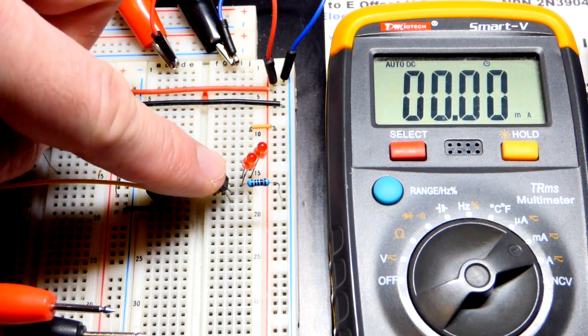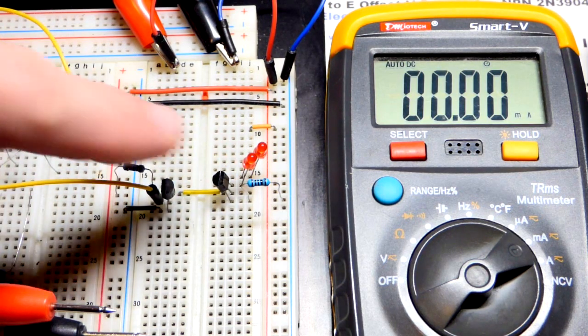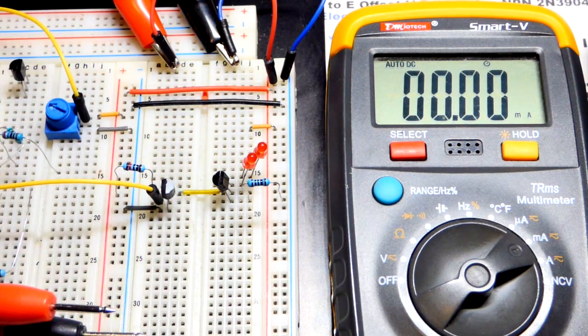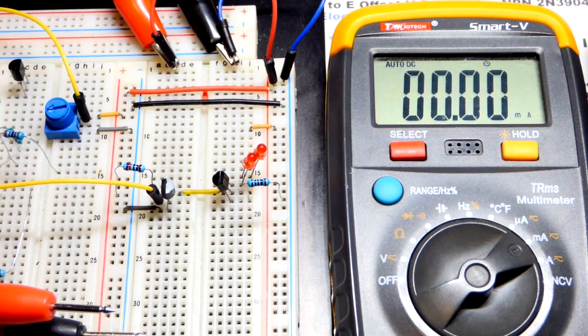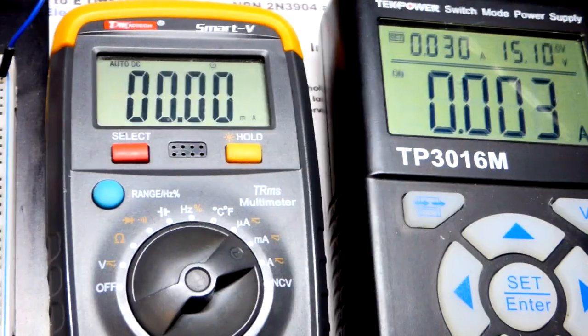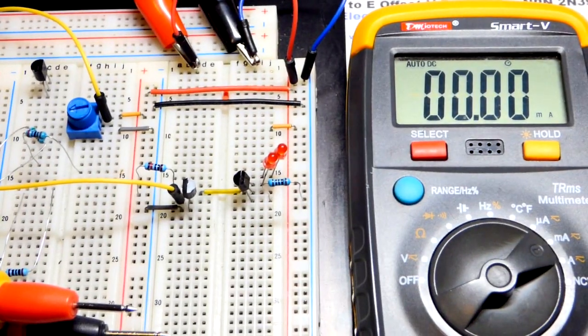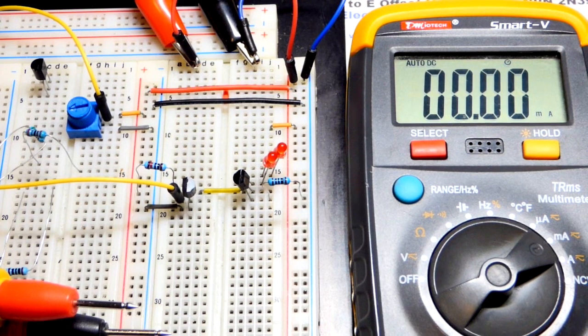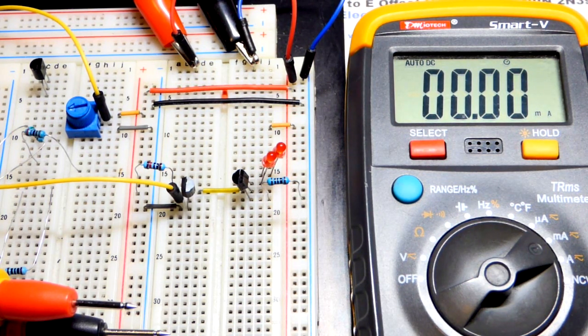With one LED and the transistor, we were able to get the same current as with just the transistor alone. Two LEDs was a little too much load for the voltage set here, but at lower voltages we were doing fine. The closer you get to the power supply voltage, the more the load will limit you. That's really it for this video — I think I did plenty of demonstrations. Hopefully you enjoyed them. Thanks for watching; I'll see you in the next video.